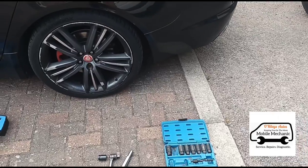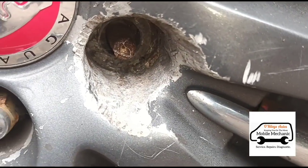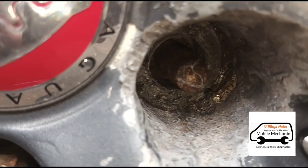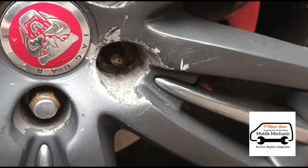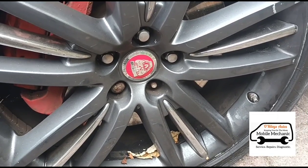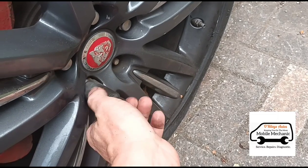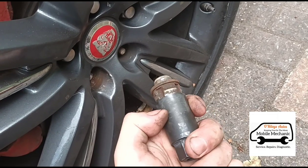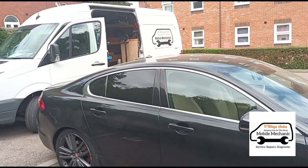Now we're just going to repeat that process on the rest of the wheels. On the passenger side it looks like someone's already had a go at getting one of these out, and in the process they've ruined the thread on the wheel and also damaged the wheel. So we're moving on to the next wheel — this is the front driver's side. Same process: we've already hammered it on and now we're just removing it. There we have it — we'll finish up on the rest of the nuts and that's the job complete. See you in the next video.